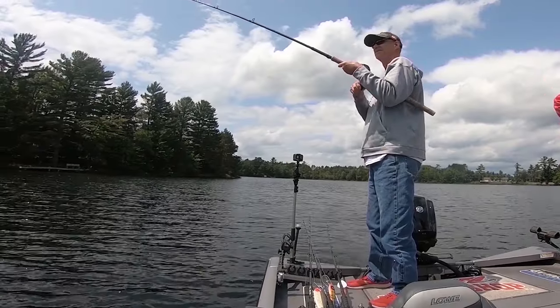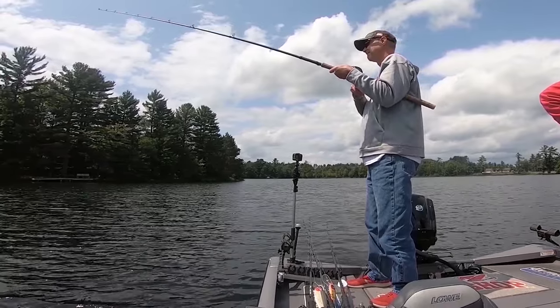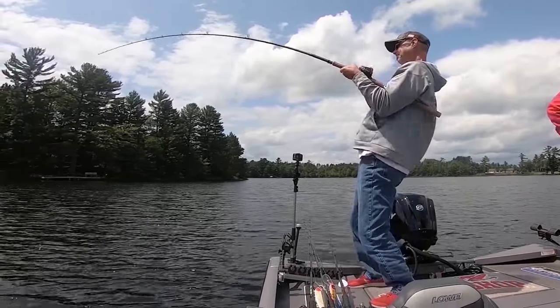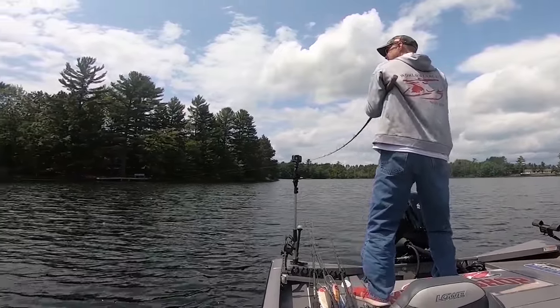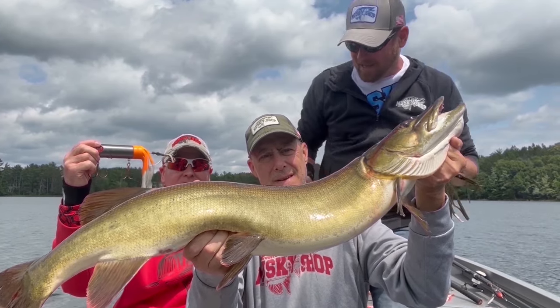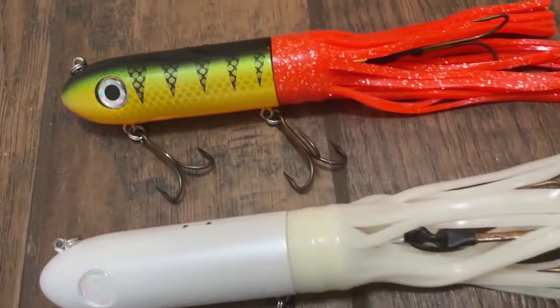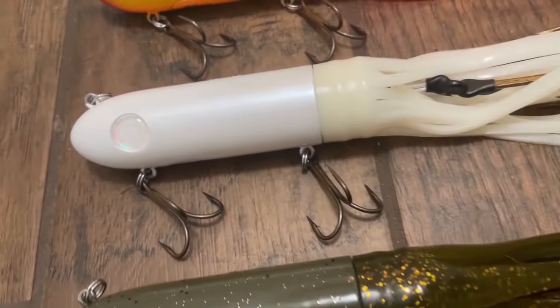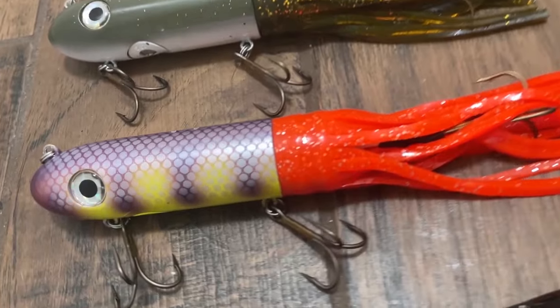What you do is you pull it — and what people want to do is they want to pull and reel up the slack and then pull it again. No. You pull it, and you drop your rod tip towards the bait, and then you don't reel until your rod is pointed at the bait. So there's like a whiplash slack time, and that bait glides. It doesn't drop, it glides.